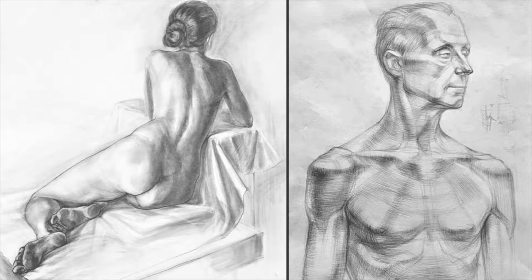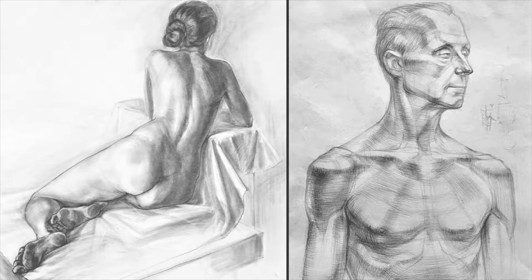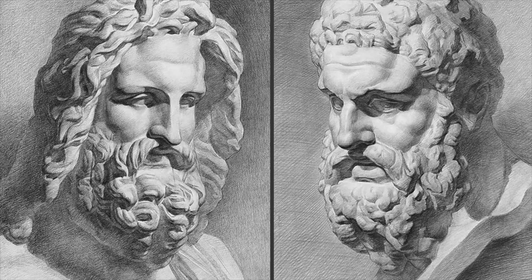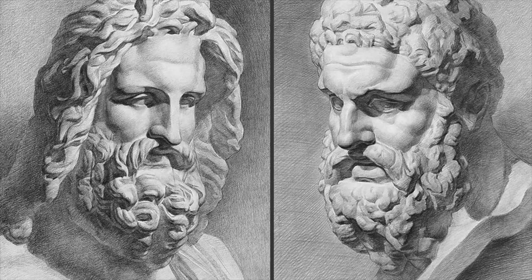If your goal is to become a good figurative artist and draw realistic figures and portraits, then the key is in mastering human anatomy. While learning anatomy may feel like a daunting task, the Anatomy Masterclass makes it easier than you imagine.